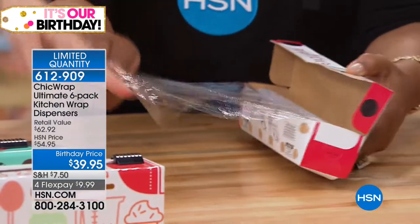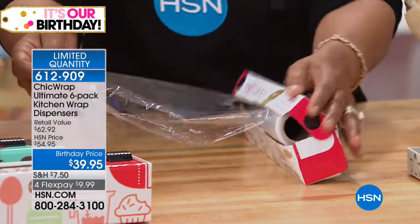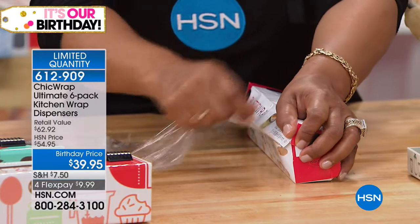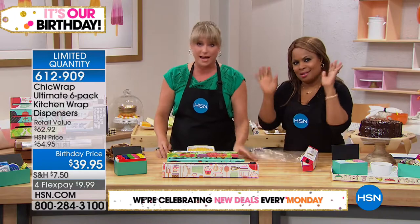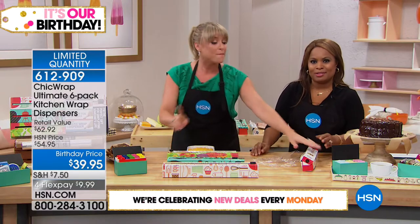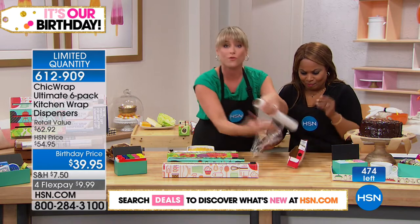We all know how hard it is — you can never find the end of the wrap. By the time you get it out, it's basically garbage. It's single-use, a little bit of a nightmare. By the way, any traditional plastic wrap and aluminum foil will fit in ours.